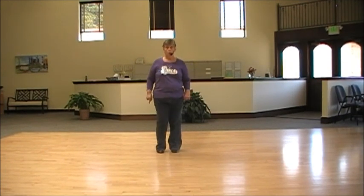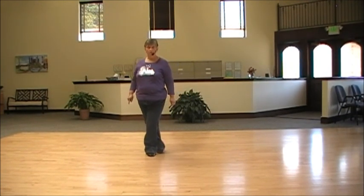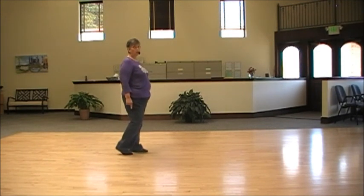Section six: one, hold two, three, hold four, five, hold six, seven, hold eight. And start over.